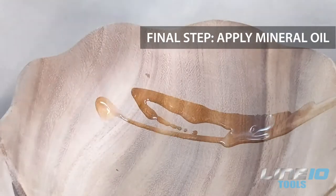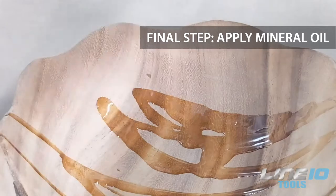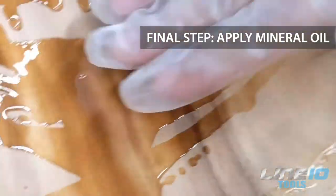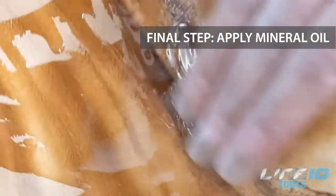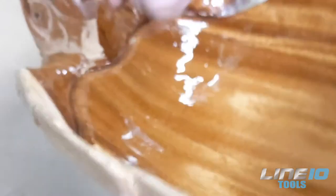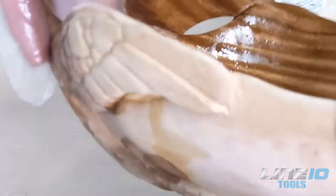Now for the best part: applying the oil. This will reveal the true beauty of the wood grain and will waterproof your wooden surfaces. You can use any food-safe mineral oil — just apply it liberally as it will get absorbed by the wood. Let it sit for an hour and then wipe away the excess. You can apply a second coat if needed.